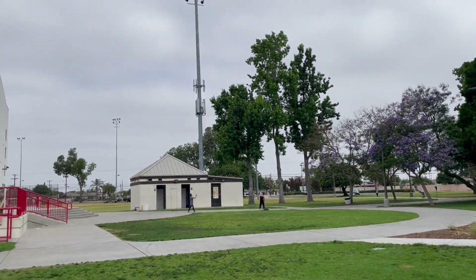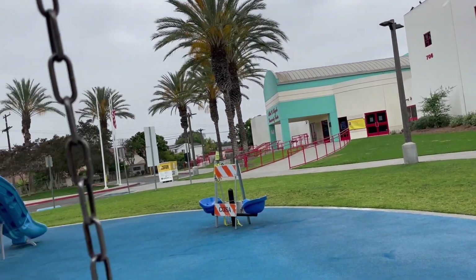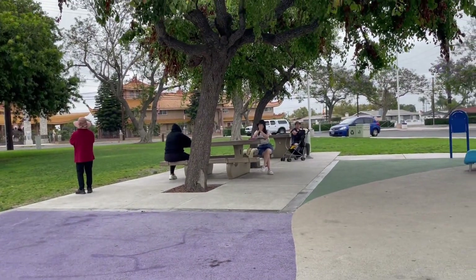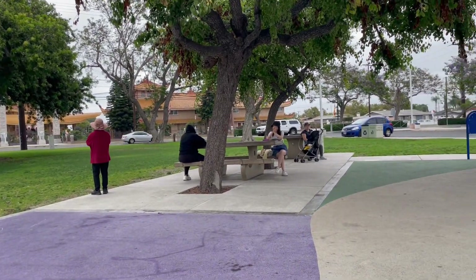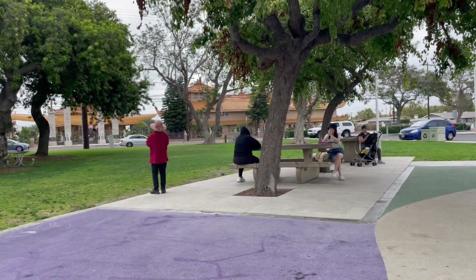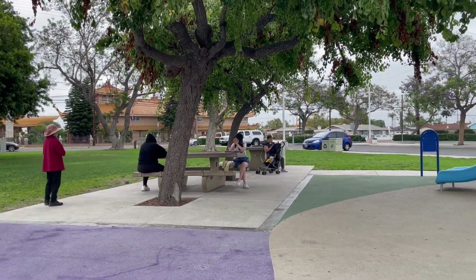Around here, there are not many people, but a lot of children and adults like to come here. They could play badminton, exercise, ride a bike, walk, run, play, enjoy a picnic, or wait for their children to play. Oh, it's fun. This park is amazing.